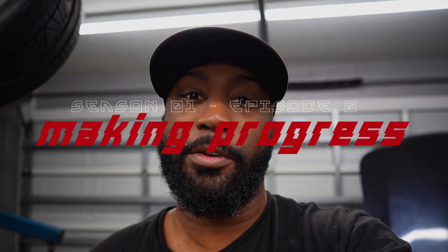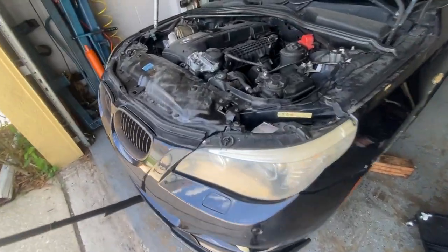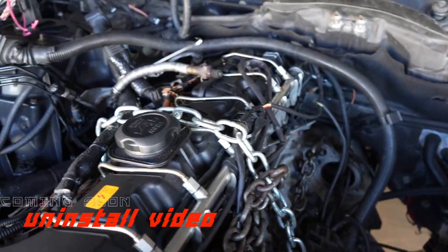Alright, so today we're gonna get a little dirty. We're gonna go ahead and get this motor out of the 535xi single turbo. Today is pretty much just pulling this motor out. It should be the last few steps of it. I've been recording this for a good while - most of 2022 - so I've just been limited on time to go ahead and pull it.